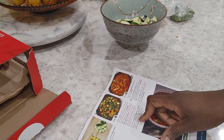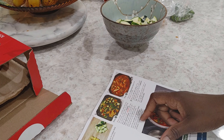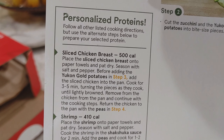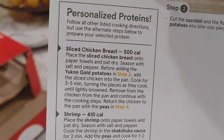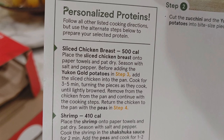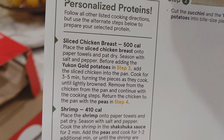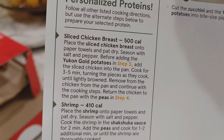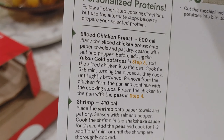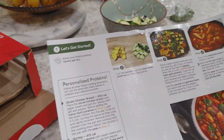Alright, bringing you back — let's move on to our next step. Oh, I messed up. The recipe says: before adding the Yukon Gold potatoes in step three, add the sliced chicken into the pan and cook for three to five minutes, then remove the chicken from the pan and continue with the cooking steps, returning the chicken to the pan with the peas in step four. Okay, that had me confused — my potatoes are already in there so I'm gonna let them go ahead and finish.